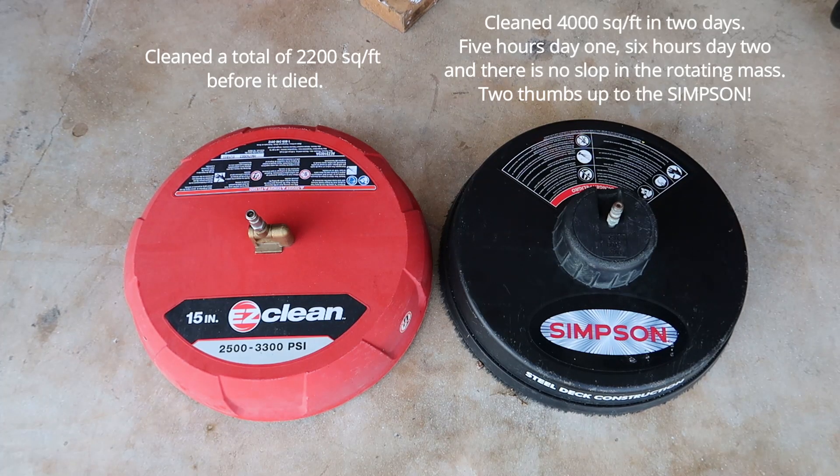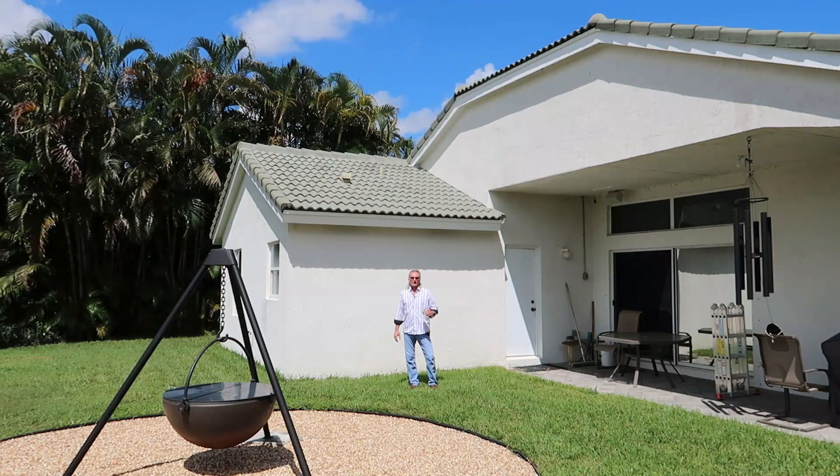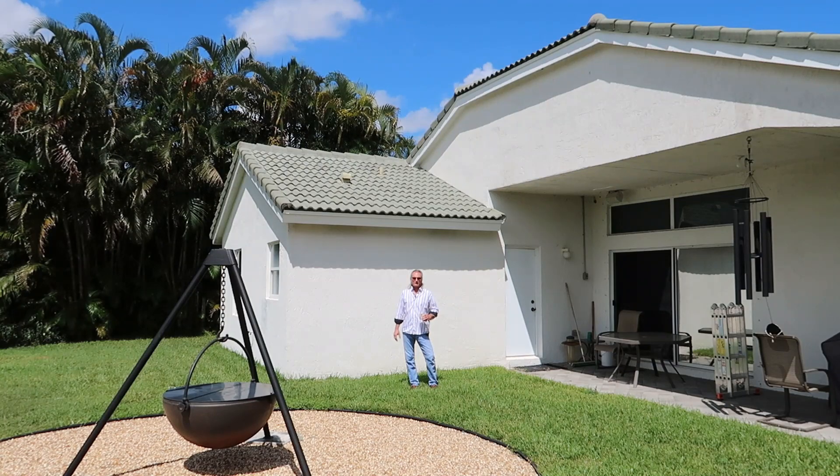I have to give the Simpson two thumbs up — it's already cleaned twice as much as that Easy Clean, and I'm sure it's got a lot more life left in it. My roof is nice and clean. I sent a letter to the Gestapo and they have accepted my papers.